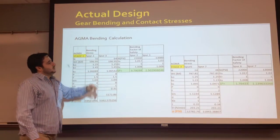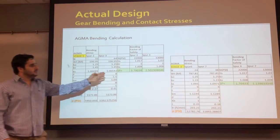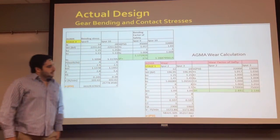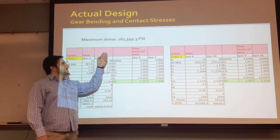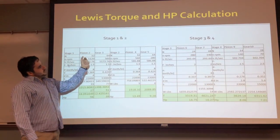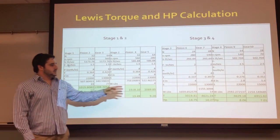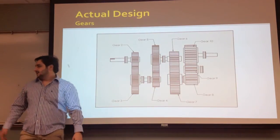This is the AGMA bending calculation through all the stages of gears, and as you can see, all the safety factor values are greater than 1. This is the AGMA calculation for the wear of contact. The maximum safety factor we got is 1.67. For stage 1, this is the power calculation in order to prove that the gears pass the required torque and horsepower. As you can see, we're getting over 7 horsepower through all the stages.